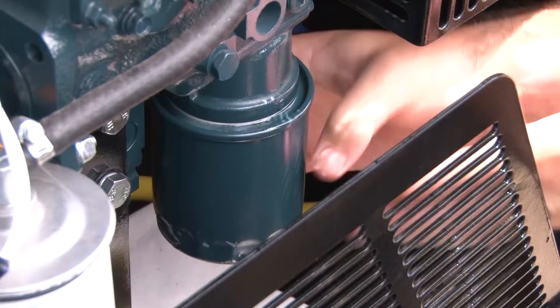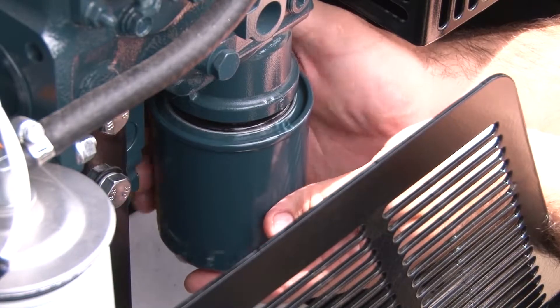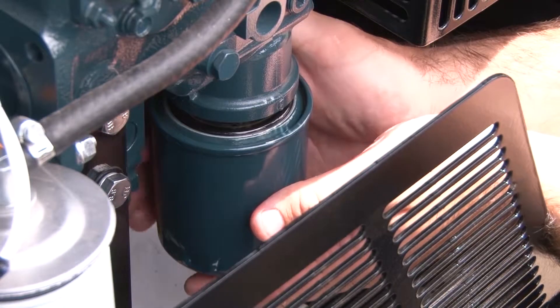Make sure that the o-ring is also removed. You may want to place a shop rag into the cabinet to catch any incidental oil dripping from the filter removal.